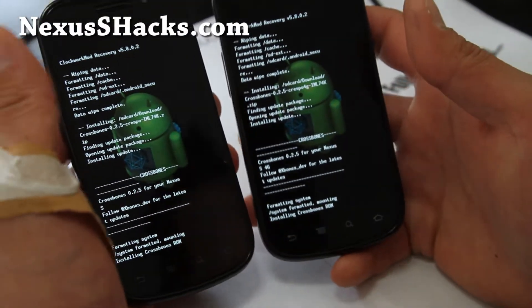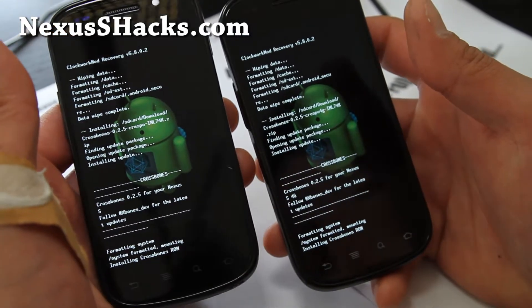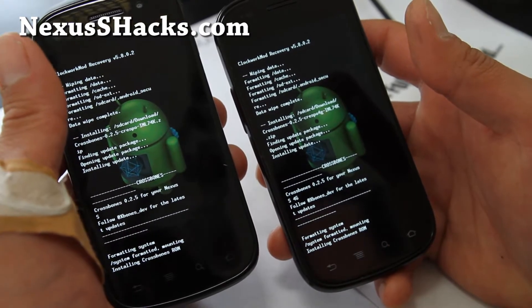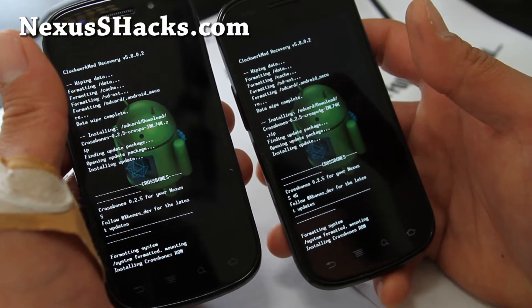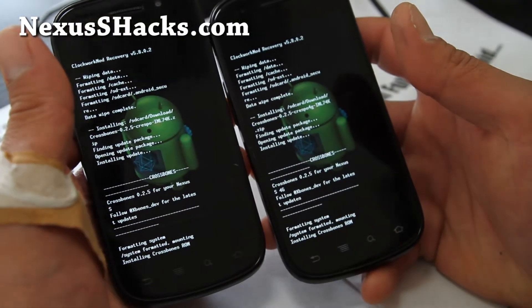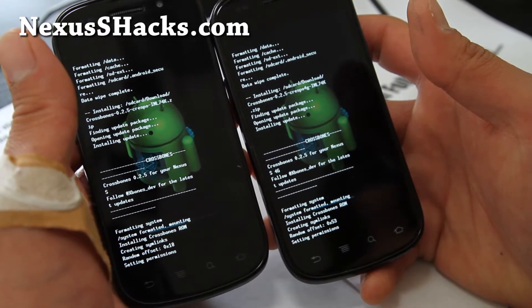I have a general ROM install video, but since some of you run into trouble when installing your first ROM, I figured I'd walk you through it. If you already know how to install a ROM, you don't have to watch this part.